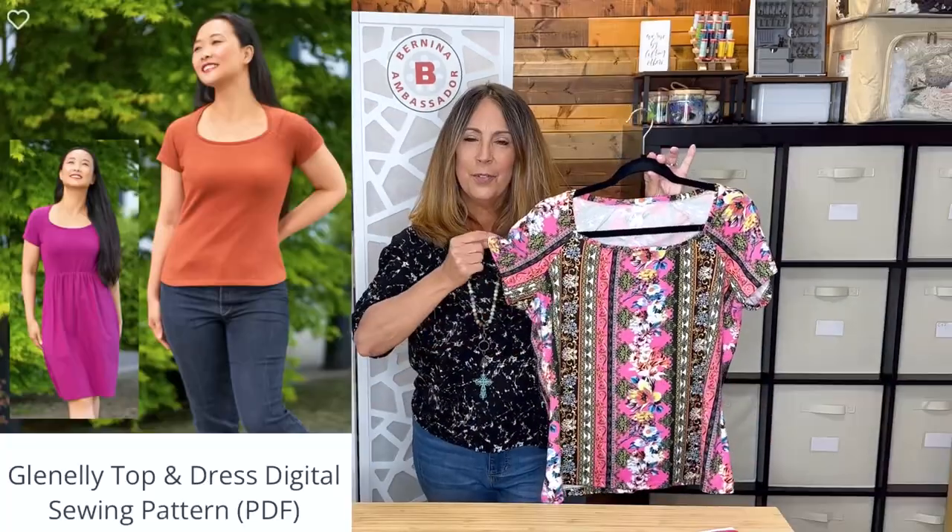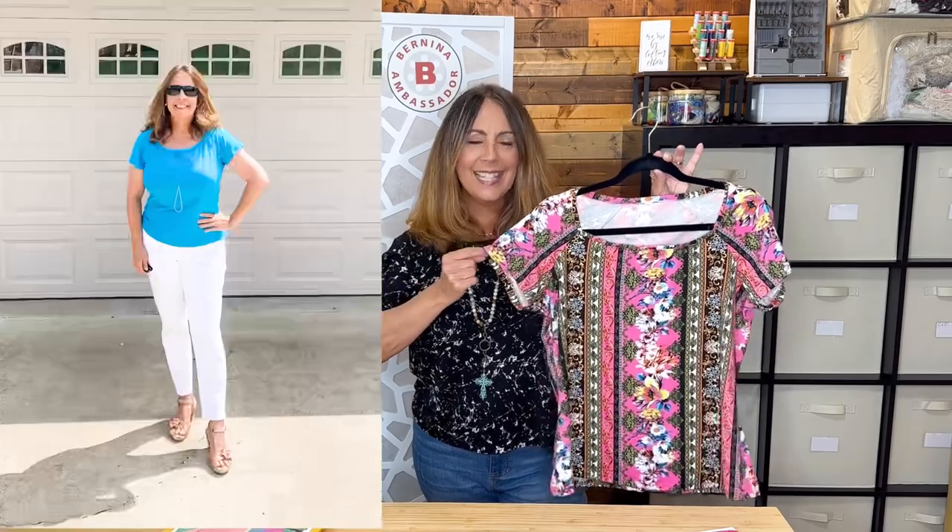I sewed three other knit tops this month. I sewed a Glenelli top from Itch to Stitch — I've sewn four, maybe five of these. I can't remember for sure, and I've also sewn the dress version.